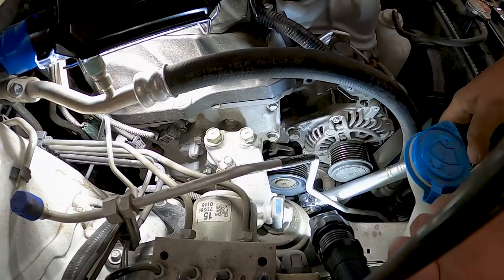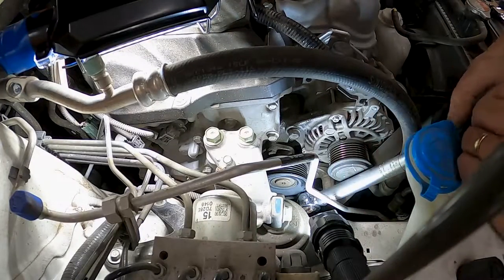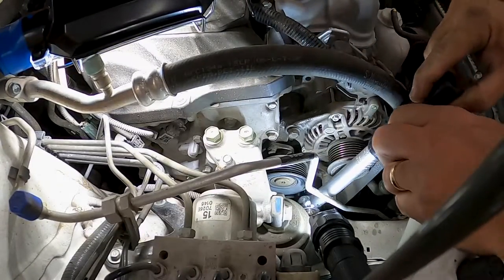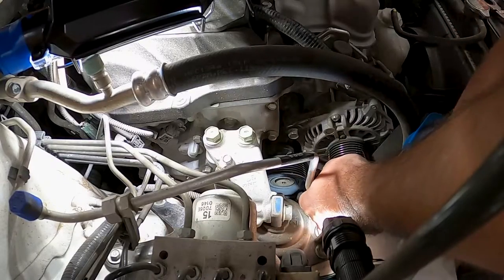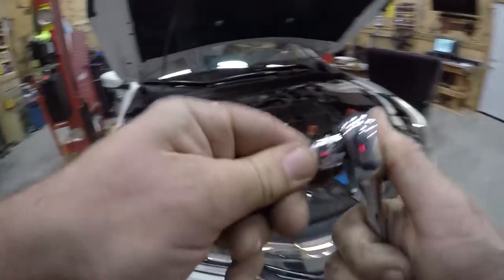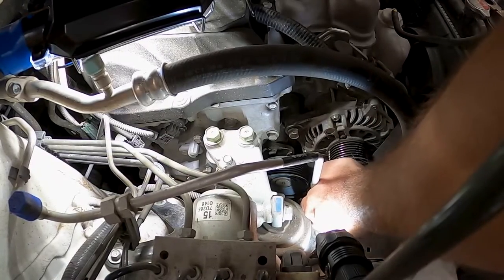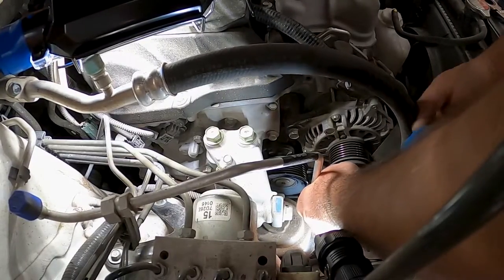Oh boy, that is really tight. I don't know if I broke my ratchet or broke it loose — we'll see. Yeah, it's turning. Wow, that thing was tight. And you're gonna believe it — it's a really long bolt.